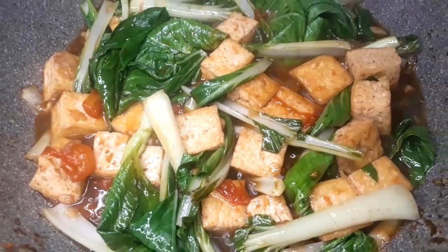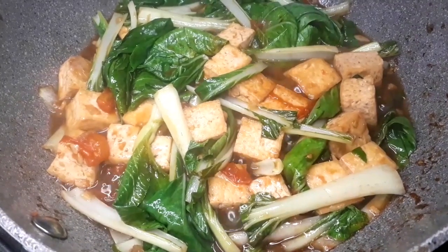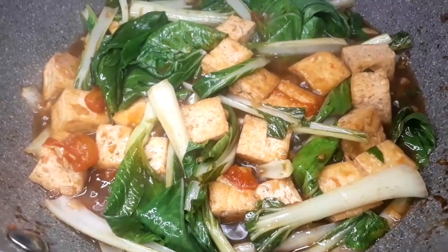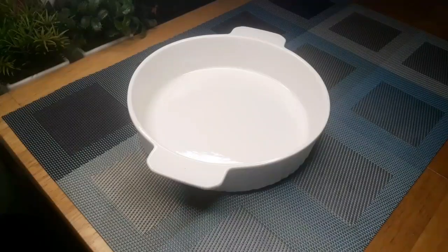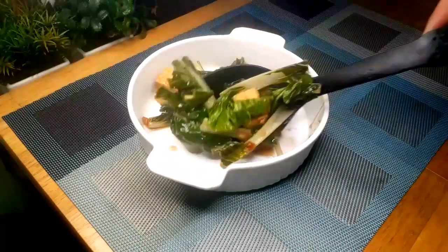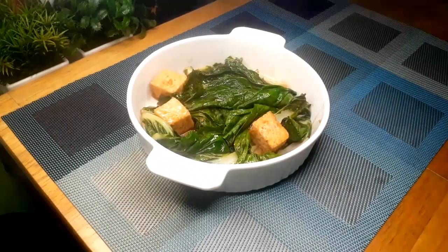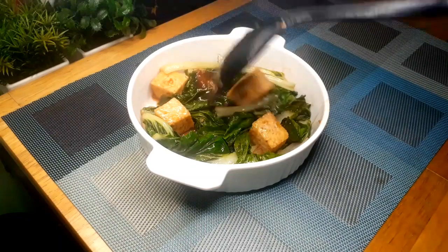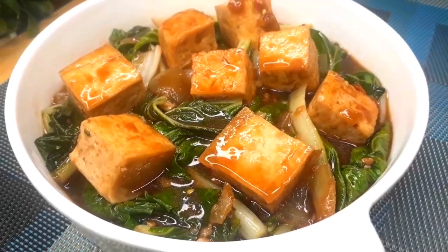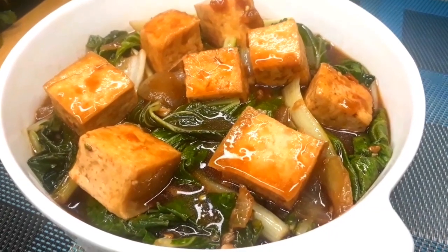This is my recipe — our native pechay with tofu — and we're now ready to plate it. On a nice plate, we're going to put our bok choy or native pechay with tofu. It's a very simple recipe but very delicious, and most importantly, a very healthy dish. There you go — this is my simple recipe for today. Thank you for watching, till our next episode. Bye!